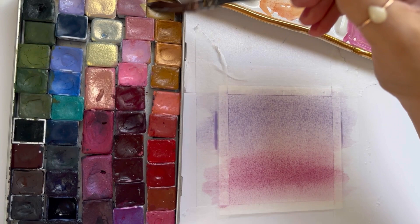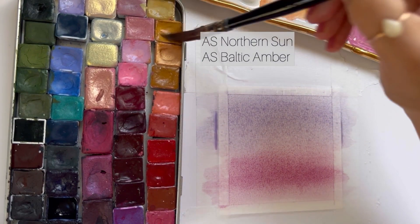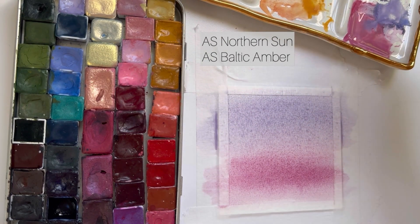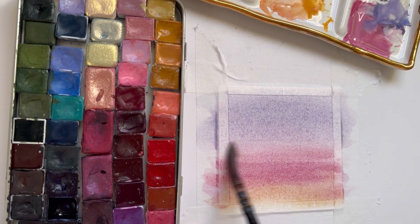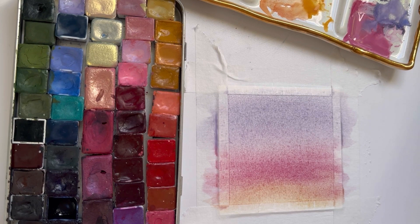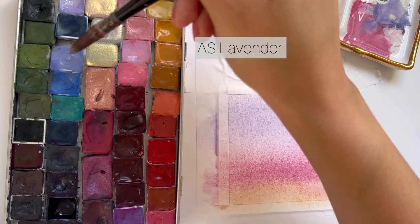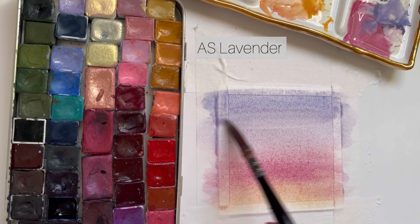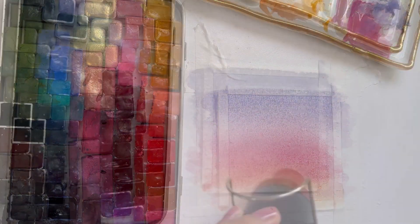I add some yellow to the very bottom of the landscape, but I later cover this part with mountains, so I don't think you need to do this. I'm going to darken the top of the sky just a little bit more because I like it slightly darker, and then I'm going to dry this layer.